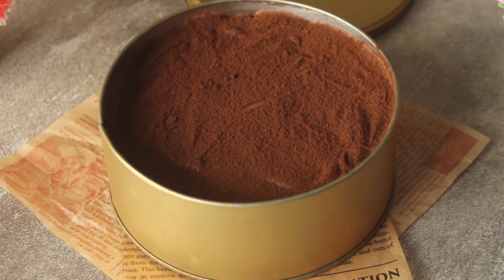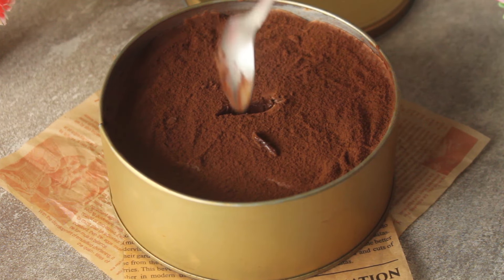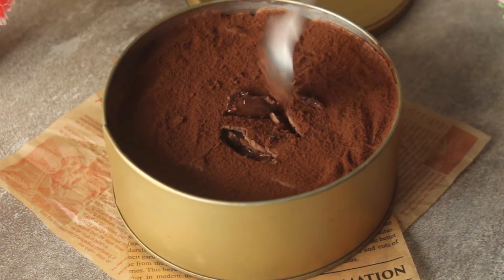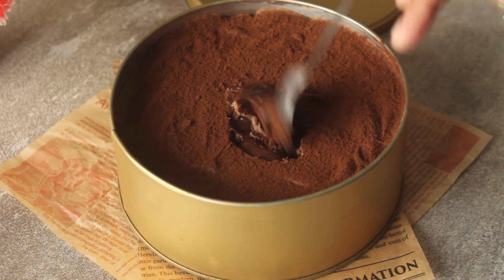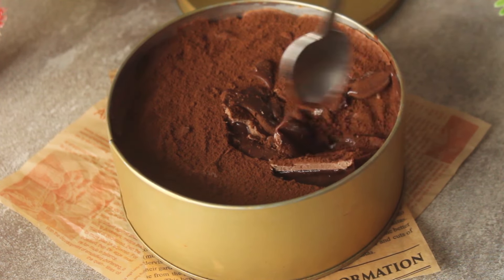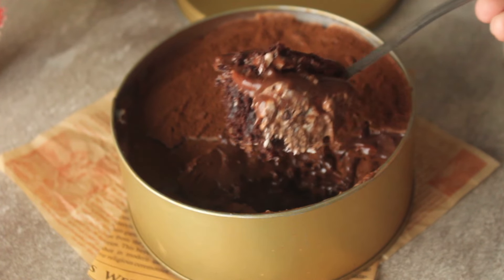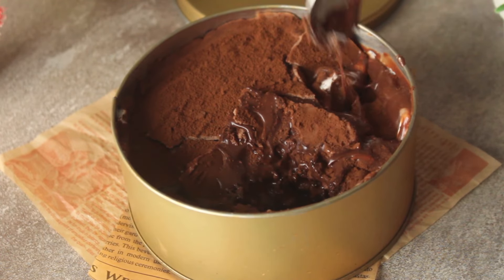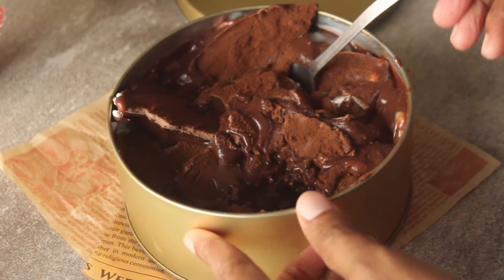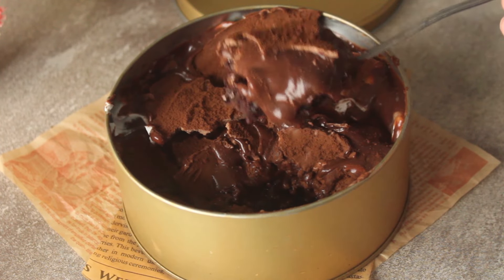First we layered the chocolate cake sponge with whipped cream, then added the chocolate ganache and more chocolate on top. If you like this recipe, please like this video. You can subscribe to the channel and see you in the next recipe. Inshallah, Allah Hafiz.